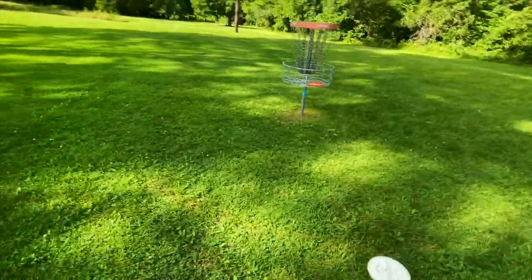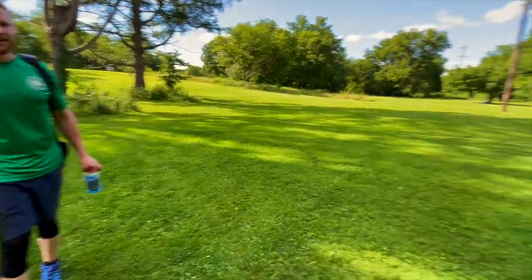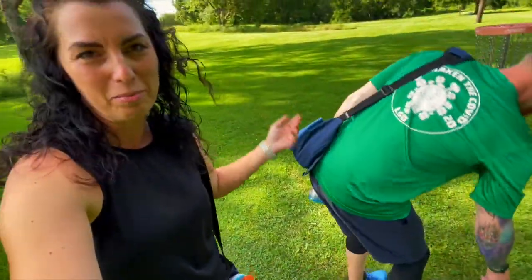That was impressive — that was a far play, maybe 20 feet. I don't know, with the camera and everything. Holy cow. I guess I just thought, you know, I believed in myself.